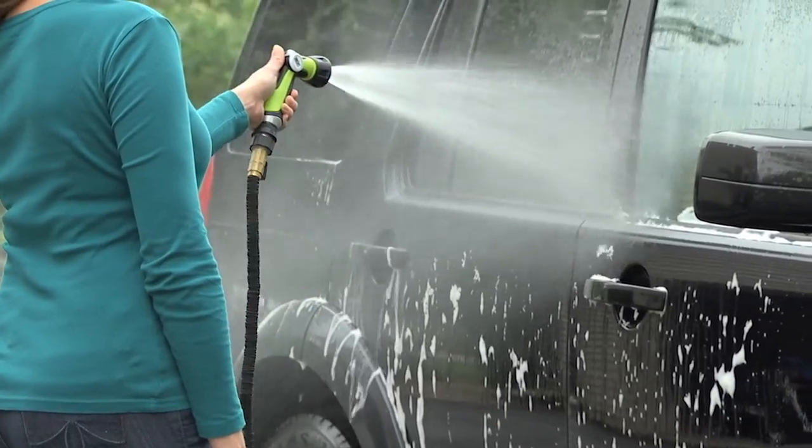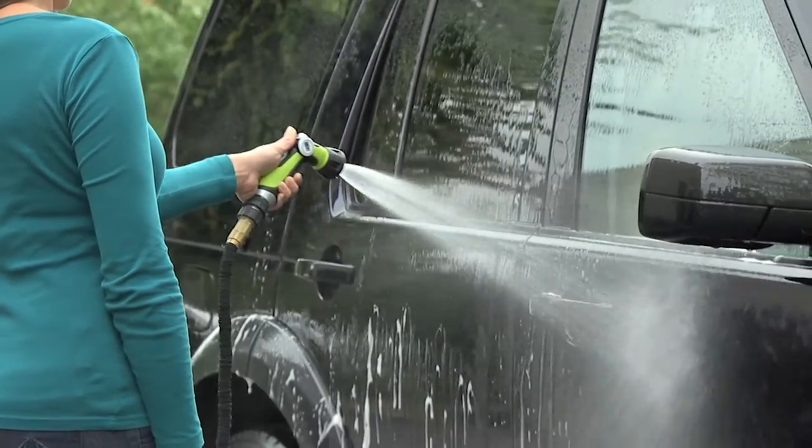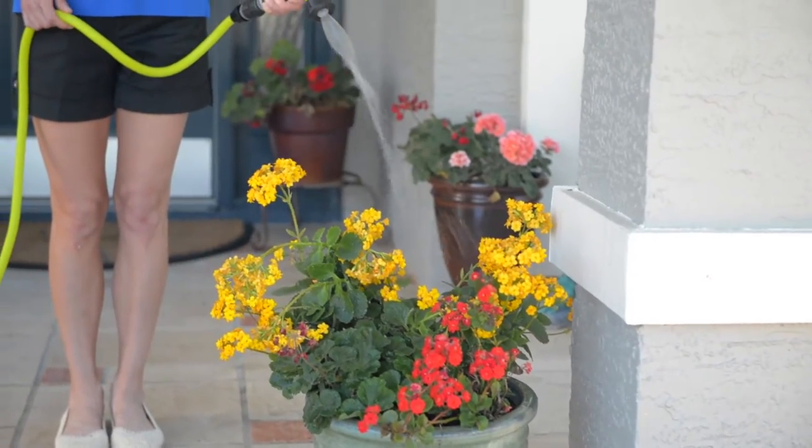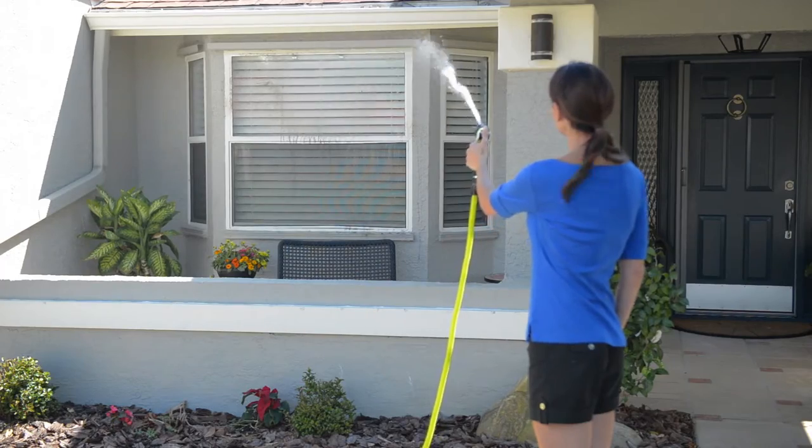Adjust from soft spray to rinse to jet and back again. Aqua Joe's durable, rubberized, easy grip, ergonomic handle and nozzle resists damage, rust, leakage, and stands up to abuse for years of reliable operation and dependable performance.